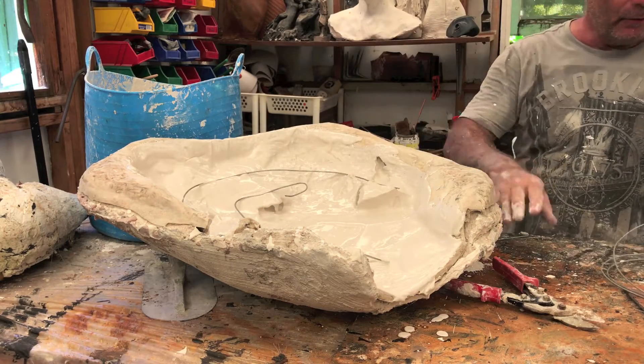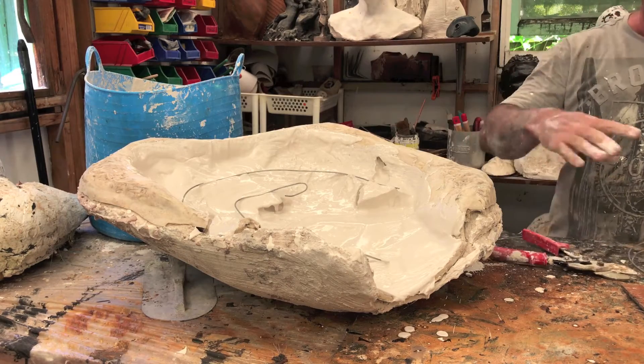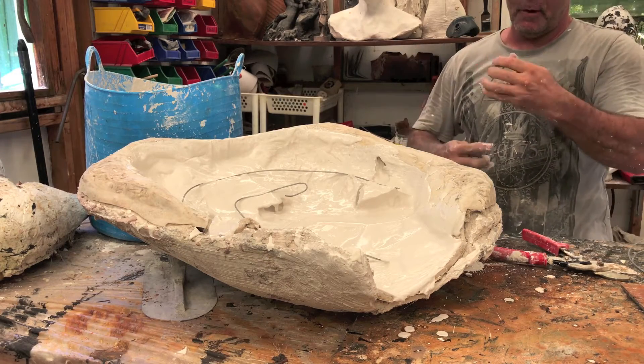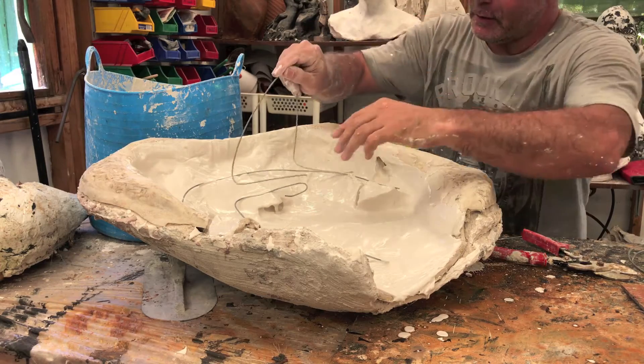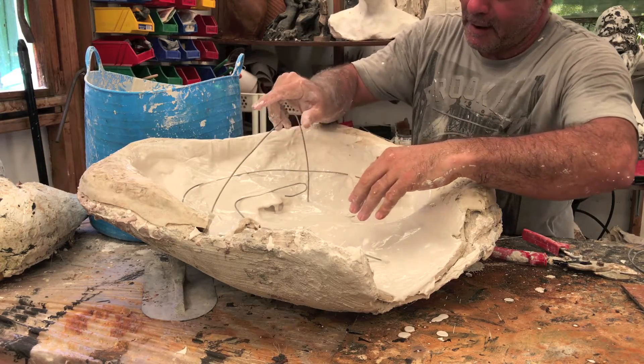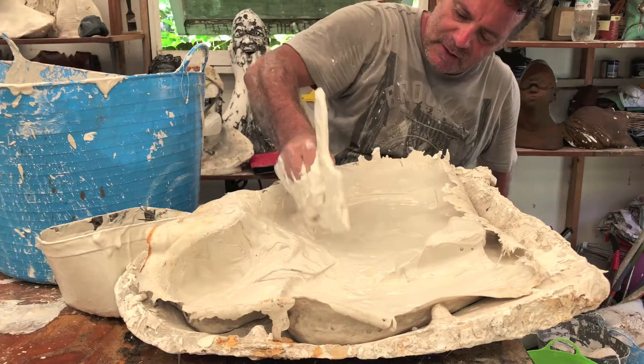This is going to be a customer order as I said, so they want this one to be hanging on the wall. I'm going to make a little hook for it to hang on the wall like that. The plaster is still too wet so I'm going to let it dry a bit.